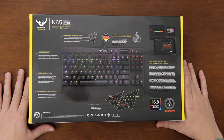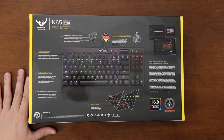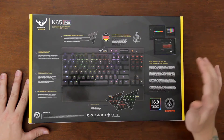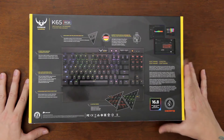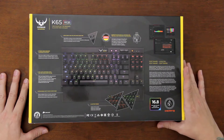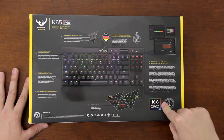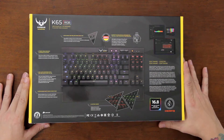It also has a detachable soft-touch wrist pad that you can opt out on if you want. I do have the K70, but it's only red — not RGB — and I'm really happy with the K70. It's just I have no need for the number pad on the side, so it's a little bigger than what I want. That's why I went for this. Plus, I think the RGB of this keyboard looks really, really cool — being able to pick any color for anything you want. As it says right here, 16.8 million colors per key backlighting, so tons of customization.